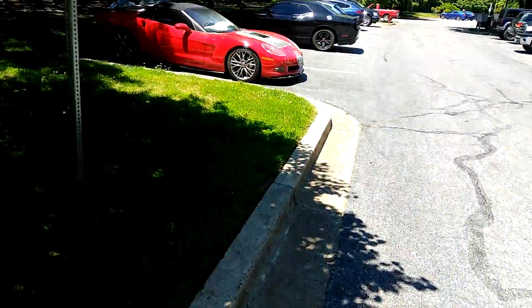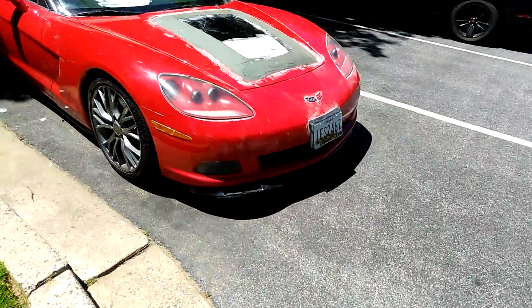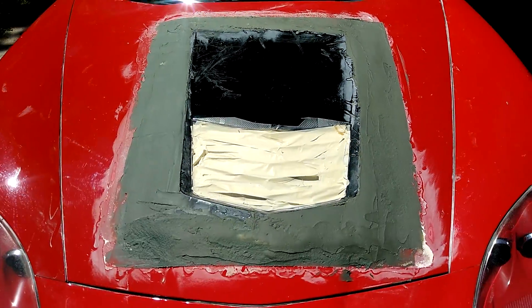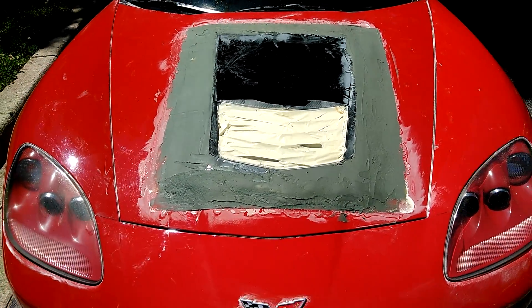Get this painted the same color red as the whole car. Really, all they're going to do is blend it in, but I guess they'll paint the whole hood. But it's coming out nice.